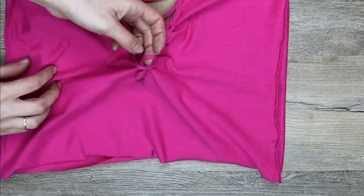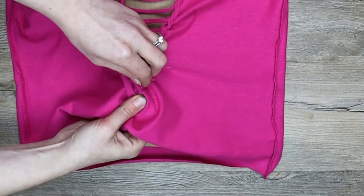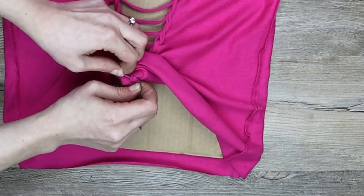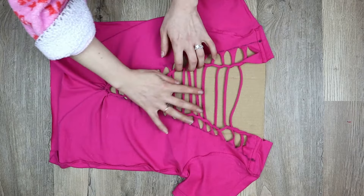Once you reach the end, cut the bottom strand in half. Then put one end through the hole at the bottom and tie the ends back together inside the shirt. Trim the ends of the knot. Now spread out and adjust your weave to leave room for the next row.